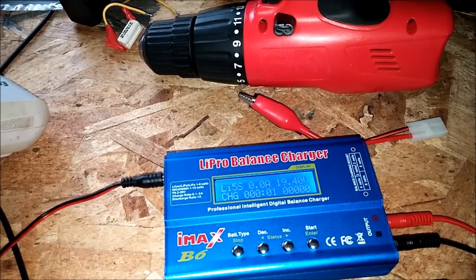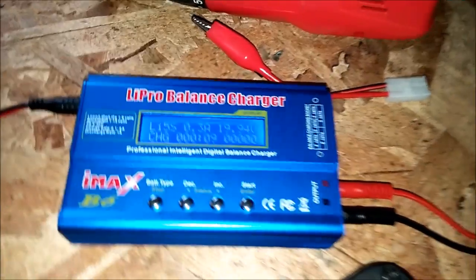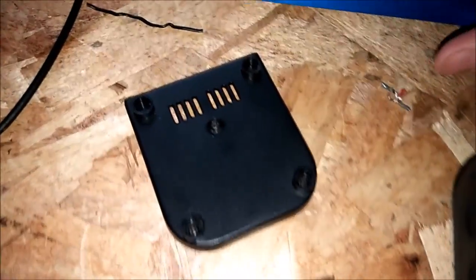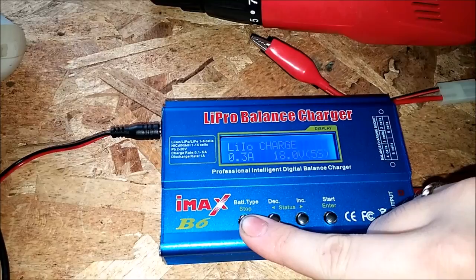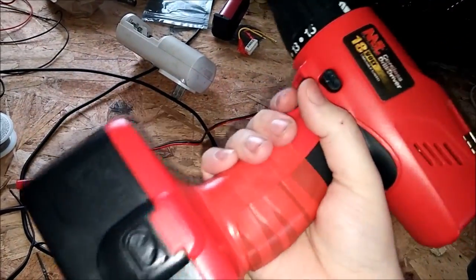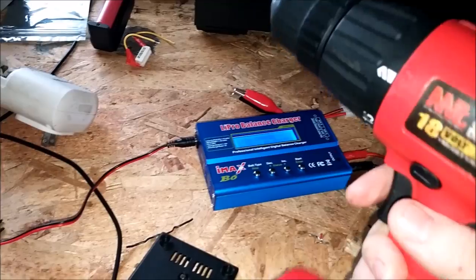Confirm, confirm — and there it is, it's going to charge. If you wired it all in right it should work. These batteries are about three quarters of the way charged. It's got some torque to it too.